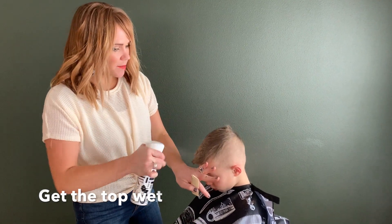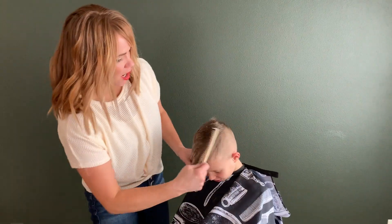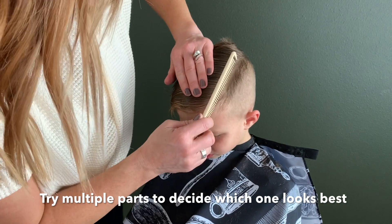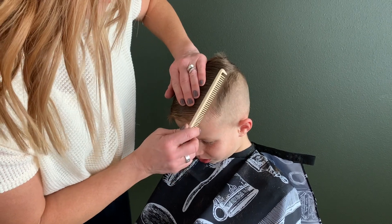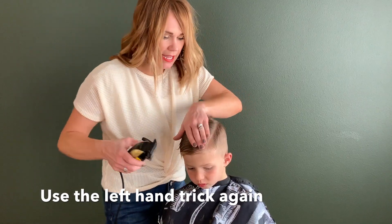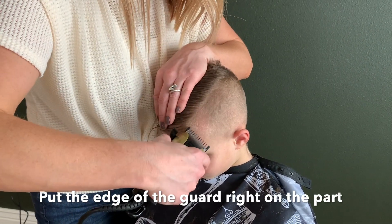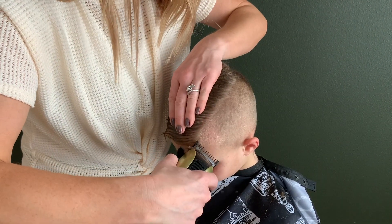Get the top wet so you can make that hard part, and comb this top hair over just so you can see where that part needs to go. See right there, that's where we have done this before. And if this is the first time doing this haircut, make multiple different parts so you can see exactly what part looks best on your little boy. Use that left hand again and put the clippers right on this part and go all the way back.